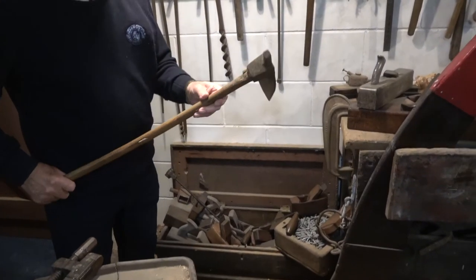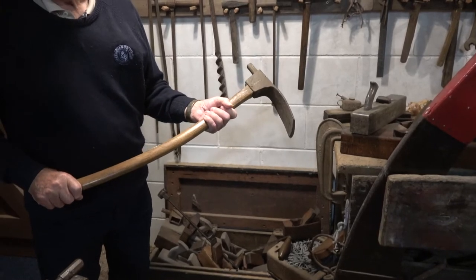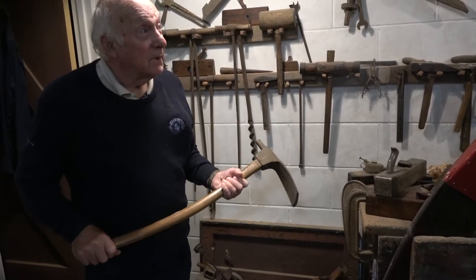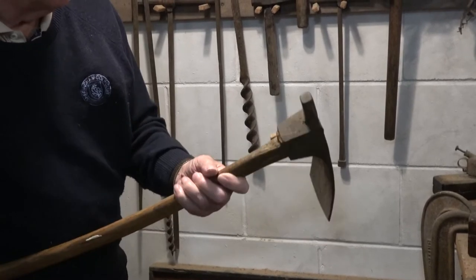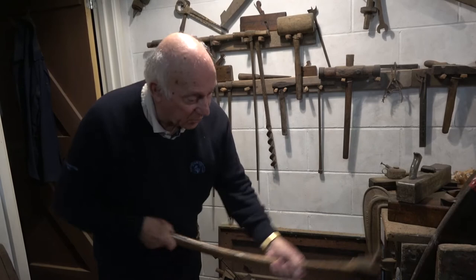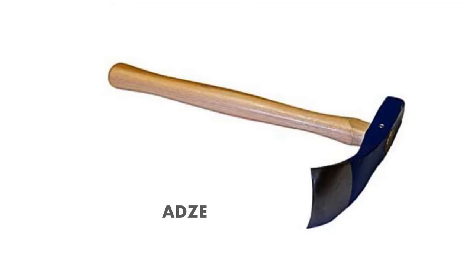A very important tool in boat building is this — it's called an adze. The stem and the stern post would be sawn out by hand, and it would be shaped up and smoothed out with an adze, which is a tool that you can chop the wood like this, you see, and shape it. So that is an adze and that's a very important part of boat building.